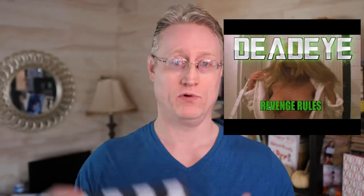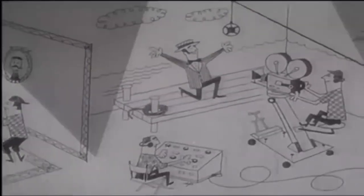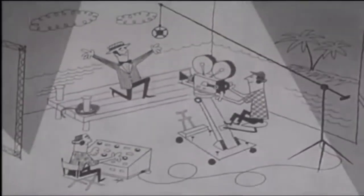In fact, our very first full-length film, Dead Eye, was shot on actual film and we had to use a slate and a DAT recorder and a separate recording system to get the sound. And that is how sound was recorded on all films — starting with the very first talking films all the way up until the few films that are still shot on film today.